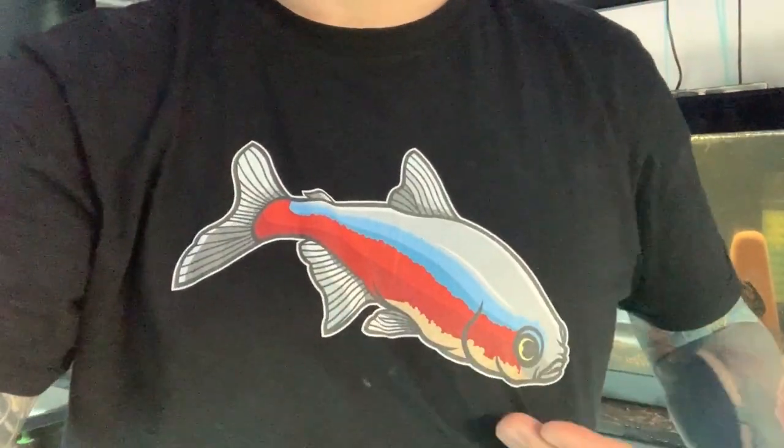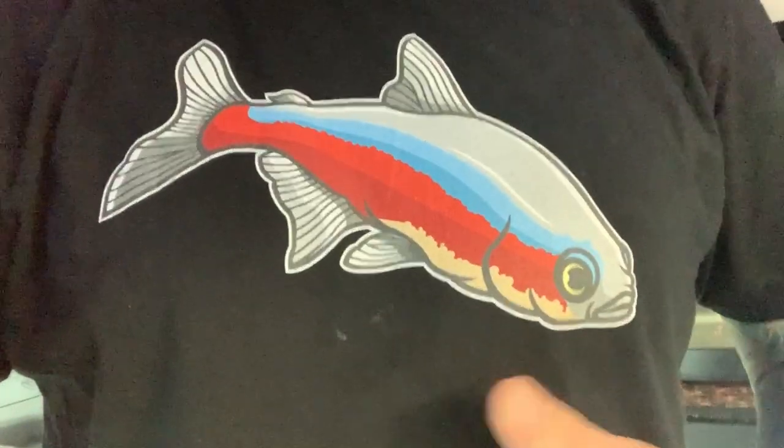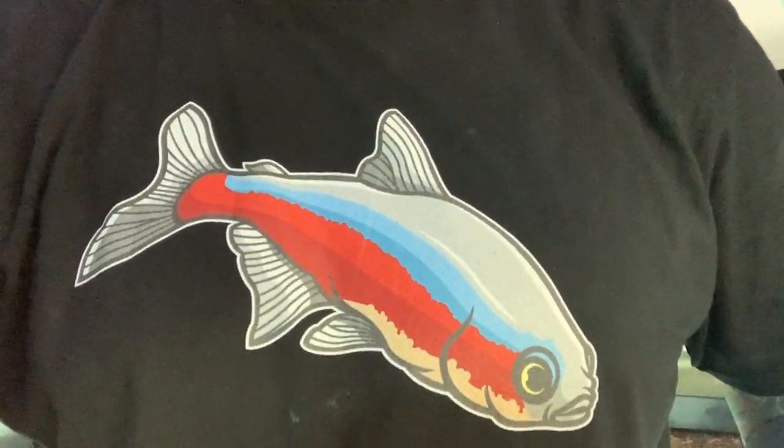Hope you enjoyed this fish room video! One last thing: if you haven't got one yet, the new Aquarium Co-op series of t-shirts are available — co-op logo on the side, cardinal tetra, angelfish, discus. These things are awesome.